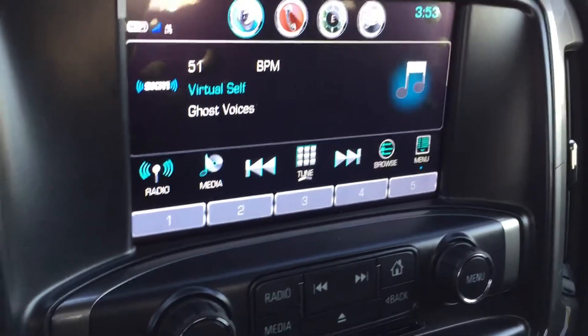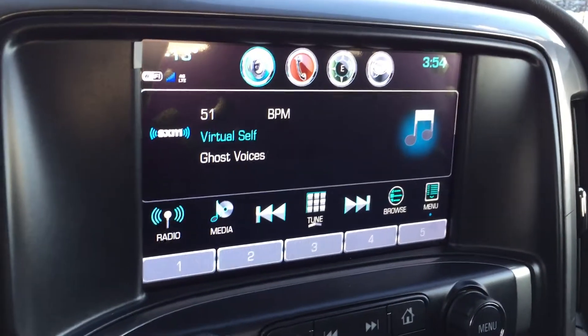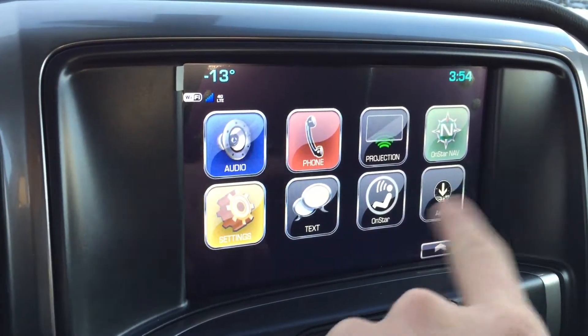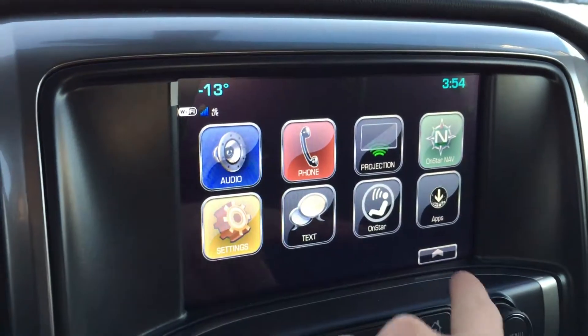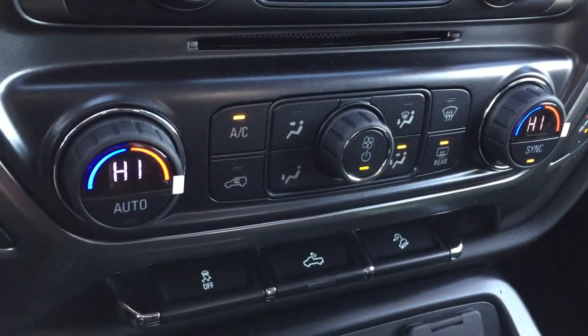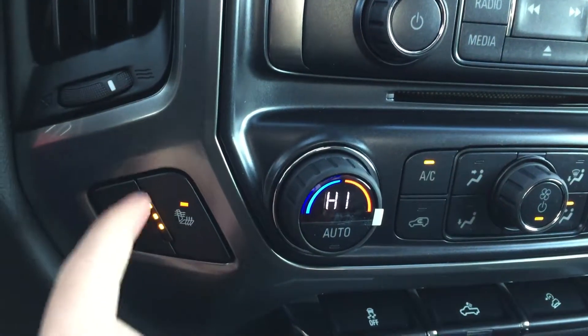A three-month trial subscription to SiriusXM will be included upon the purchase of this truck, so you get to test out the service and see if it's for you — if not, no harm done. You also have OnStar services, your apps, and most importantly 4G LTE Wi-Fi, as well as dual climate control for optimal comfort in the front seats.